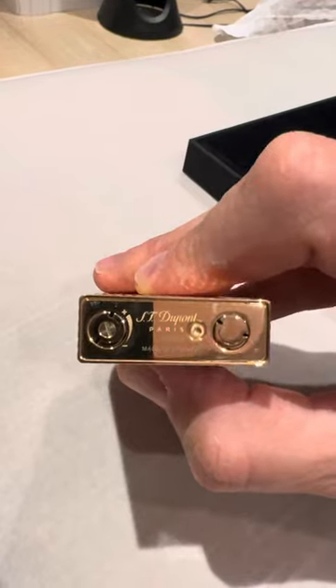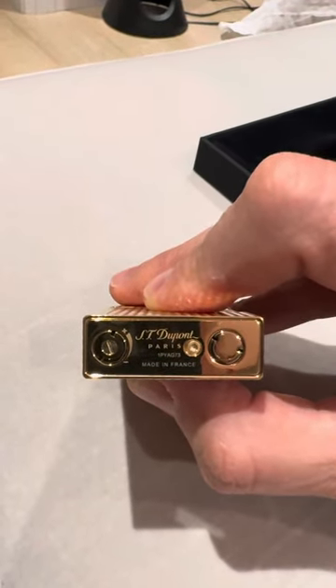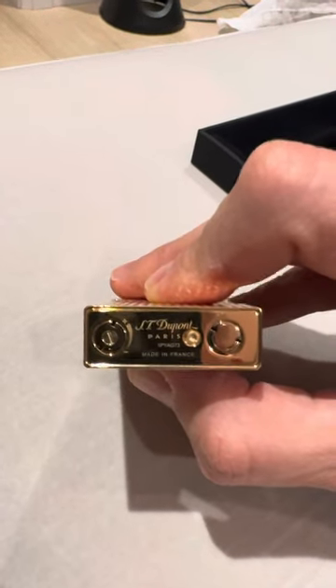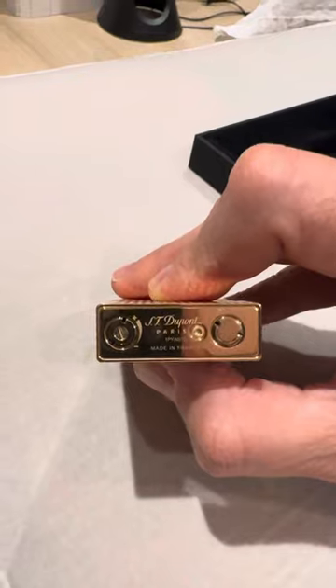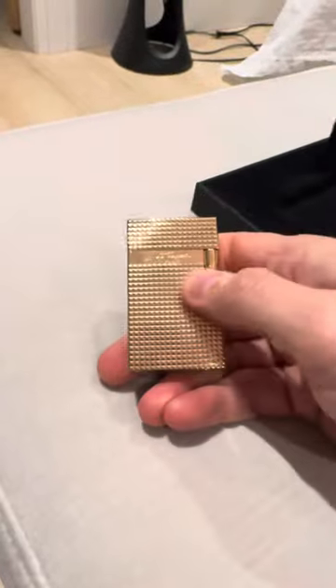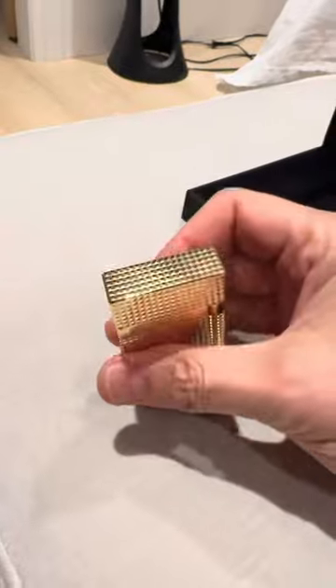I did ask them about this and they explained the process to me. If you have a very strong microscope, you'd see that they actually have almost some sort of a watermark in there, like you have on a passport or cash bills — so they have their own ways of making sure these things aren't counterfeit. Really, buying it from a registered supplier or directly from Saint-Dupont, as I did, is really the best way to know.